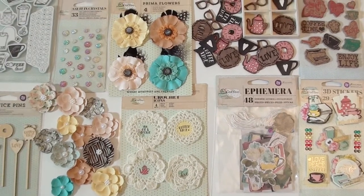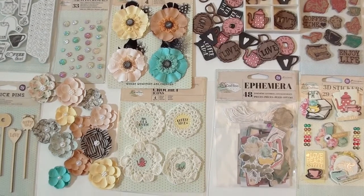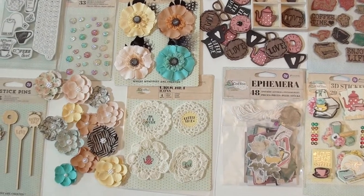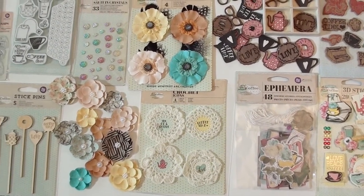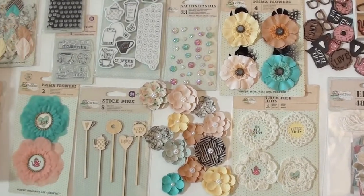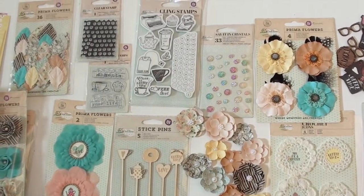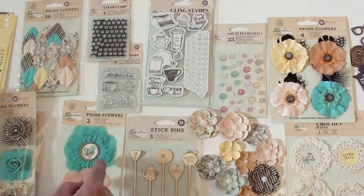Moving over into flowers and also the crochet icons — they've got little phrases right in the middle there, which makes it easy. It says it in crystals with a little frosted accent. This is a rubber cling mount stamp, so you just add it to your clear block. 'Anytime is coffee time' — I like that.